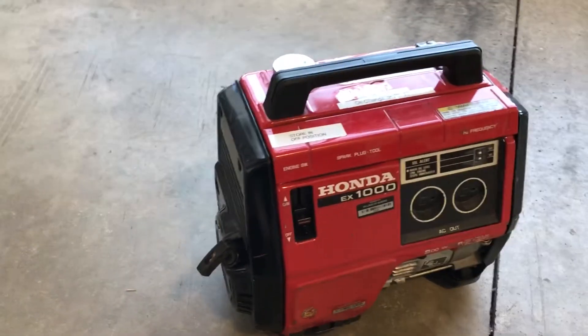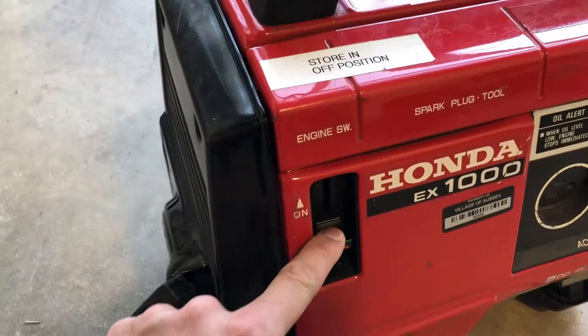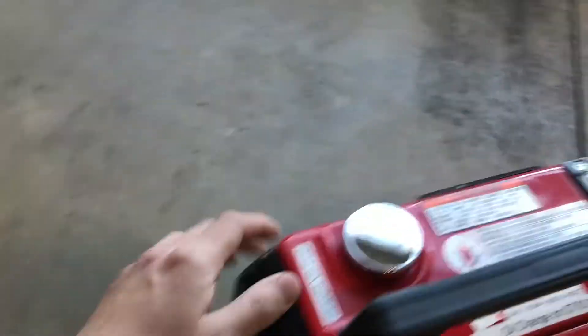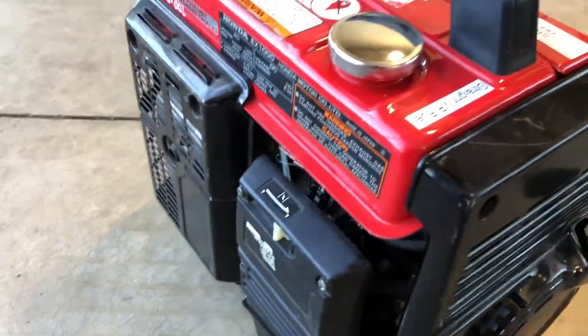Hello everyone, today we're going over the Honda generator. First thing you're gonna want to do is turn this on, and then you have your choke right here — make sure that's on.